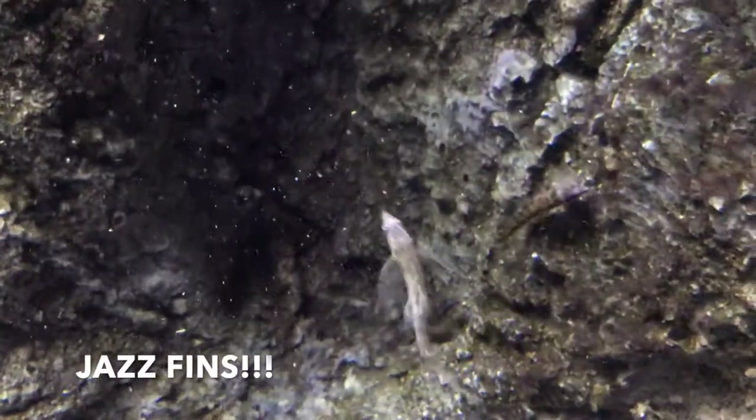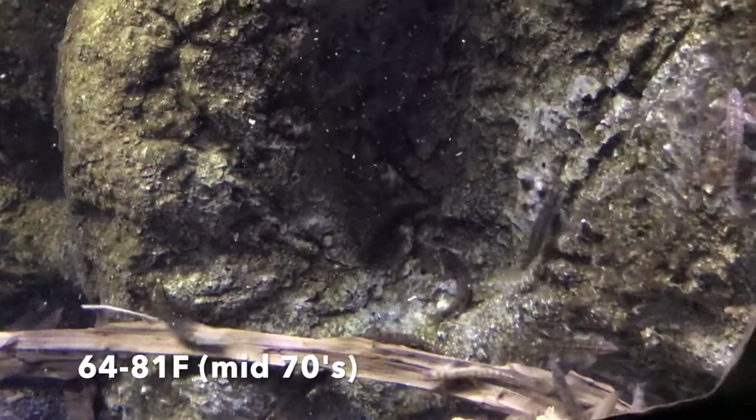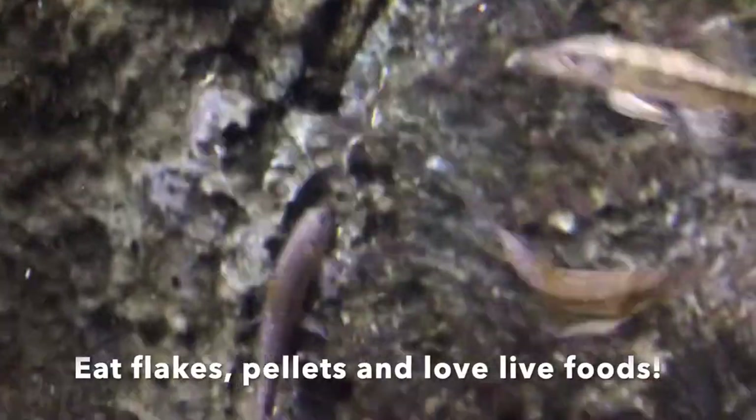They can tolerate a temperature range between 64 and 81, but prefer the mid-70s, and a pH between 5 and 6. They take well to flakes and small pellets, but they love live foods like blackworms, bloodworms, and brine shrimp.